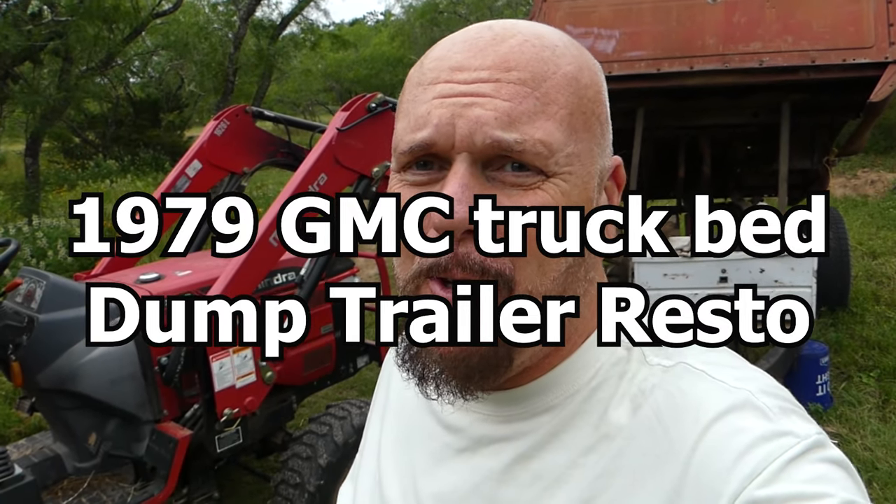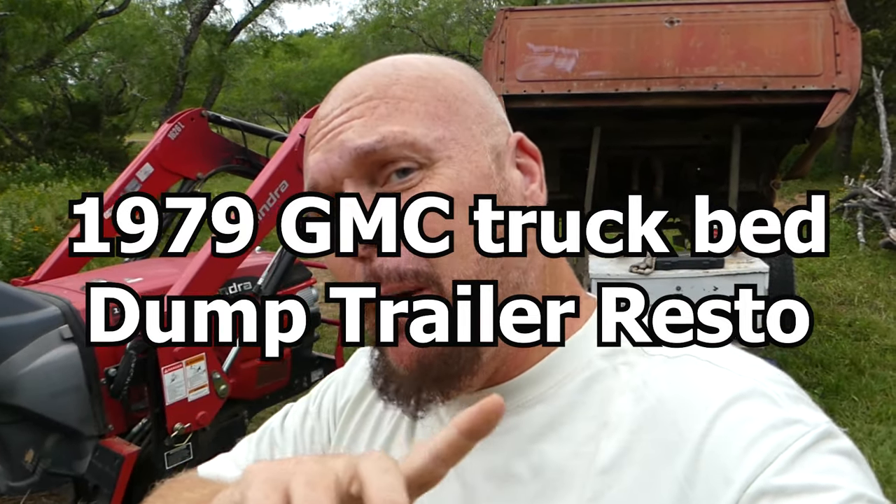Hey everybody, it's Steve at Thousand Year Home. Behind me is a dump trailer. Leah said, 'Steve, why are you working on a dump trailer when you got a house to build?' Well, because that's a key pin for building a house. If I'm going to use earth bag, I got to move earth, and that means I got to dig some ponds. To move the dirt from the ponds, I'm going to use the $600 dump trailer that I picked up, that has a brand new $600 hydraulic pump system in it.